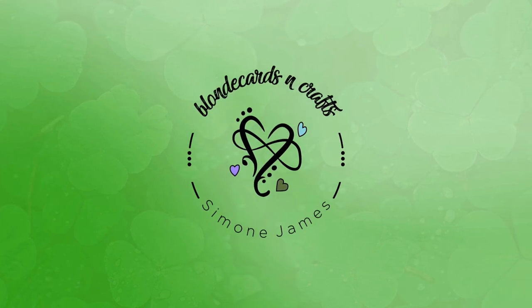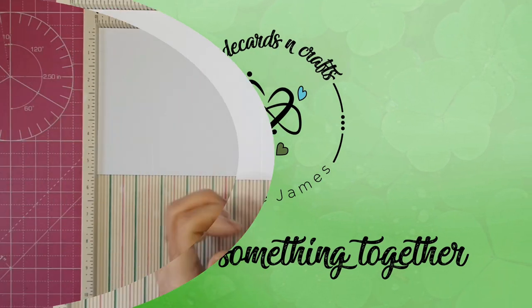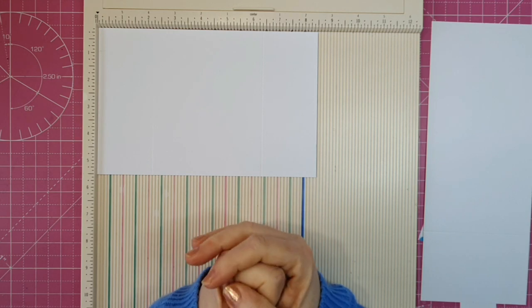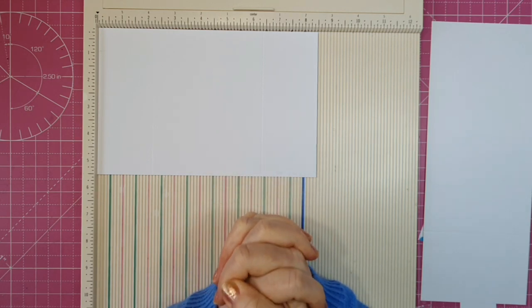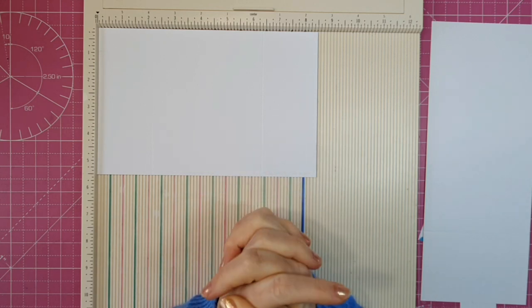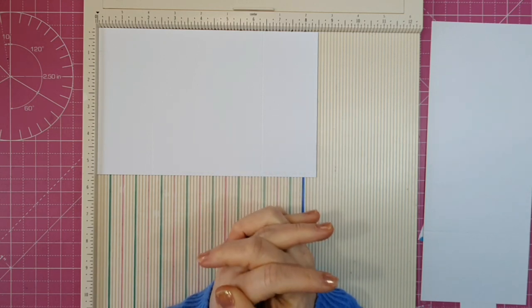Welcome to Blonde Cards and Crafts. Let's make something together. Hello crafters and welcome back to my channel. If you're new, welcome. Today we're going to make a card using the Love from Lizzie 2023 card kit.